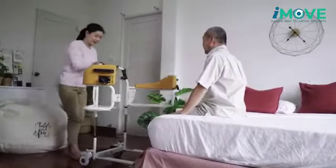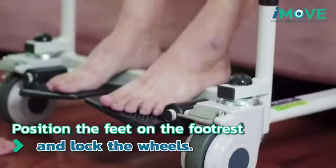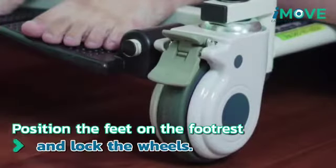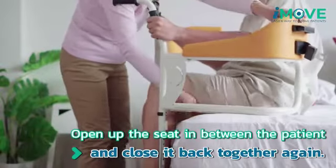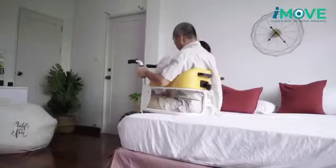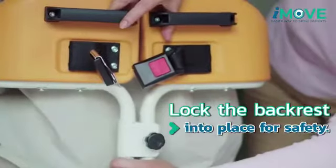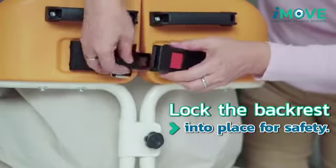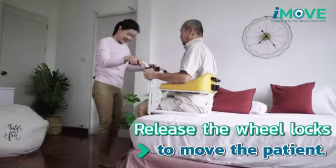It can be used to lift and move patients easily and helps to prevent potential injuries for both the patients and caregivers. While lifting and moving the patient, the iMove Chair has a backrest and a newly designed seat that can be opened and closed, a double lock and grip handles, allowing the patients to be stable while using the chair.